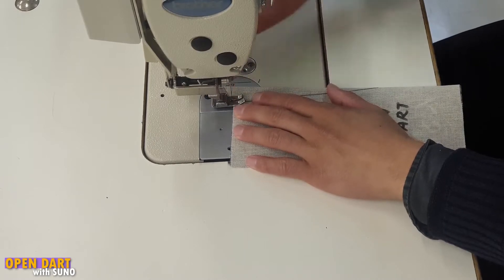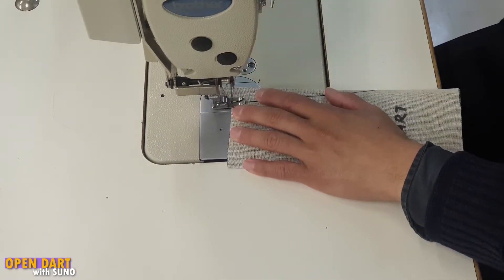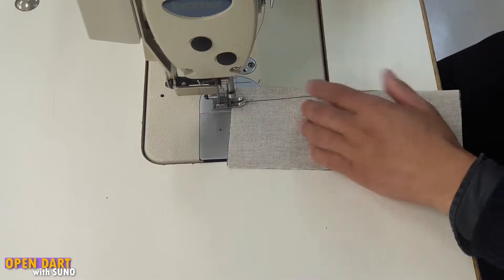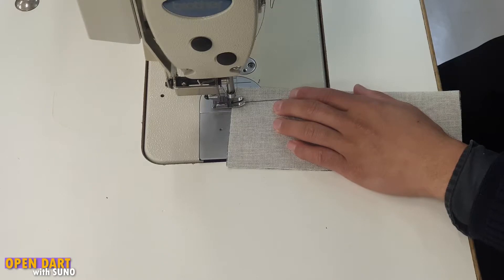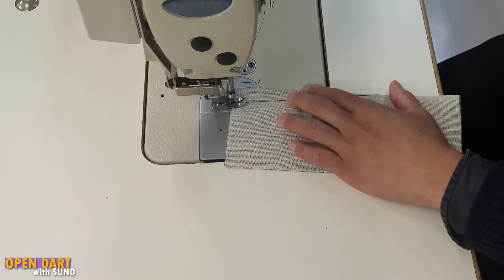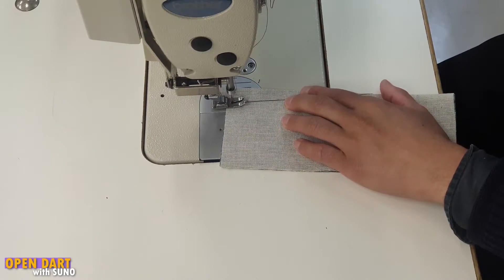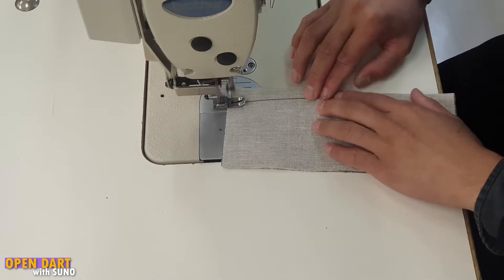Raise up your foot on your lever at the back, then lower your needle right on the edge of the fabric. Once your needle is in the fabric, we're going to continue to stitch. We're going to do a backtack stitch again — press your backtack lever after you've done three to the front: one, two, three. Press your backtack lever, one, two, three to the back. Then release your lever and continue to stitch up.